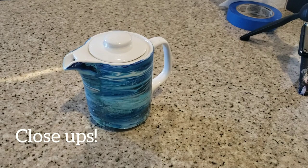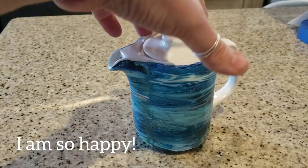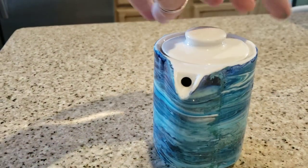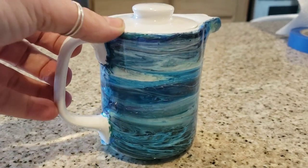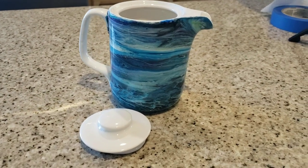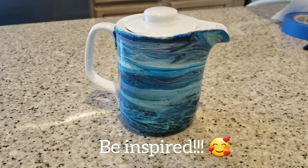All right, let me get some close-ups. Here is my finished little teapot — isn't that cute? Let's go in for some close-ups. There it is — there's my little teapot. Make sure you get notified for my videos and be inspired!